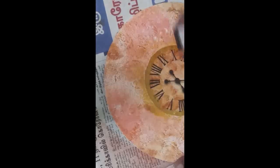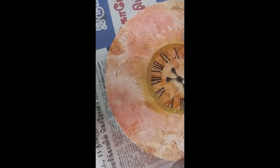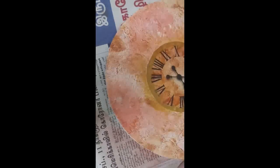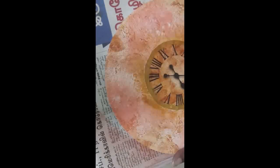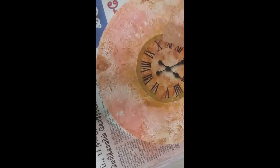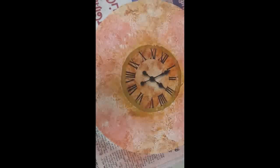Now distressed ink — I take orange color and use it here to merge. I'm using it directly. Now I take sentiment stencils, marking them wherever required. Orange color is used, and then I took green distressed ink.